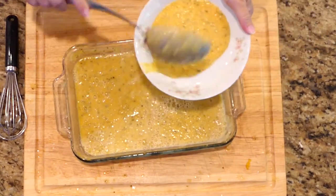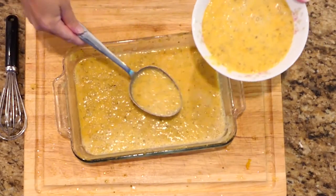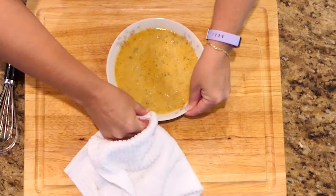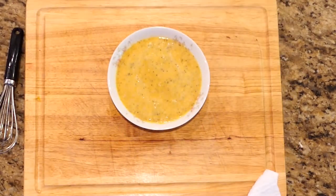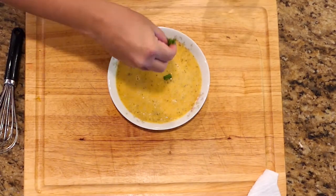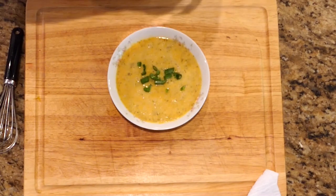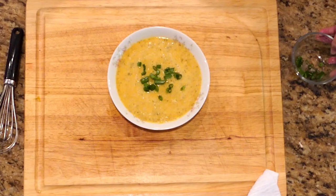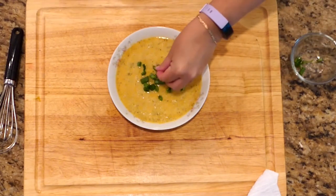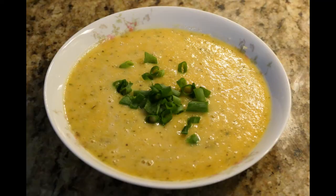Dish your soup into a bowl. Clean up the sides of your bowls if anything sticks — it's just a nicer presentation. Then take your green onions or chives; this is a second use for your kitchen scissors. Use the tops of the green onions and make sure there aren't any brown or dried parts.